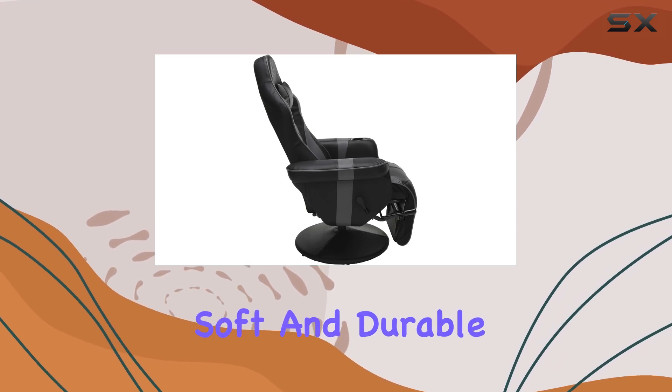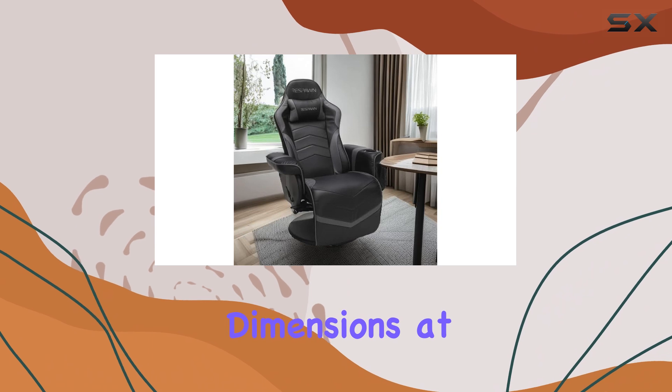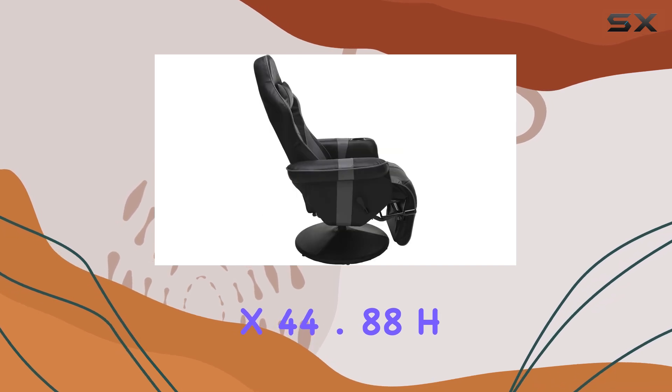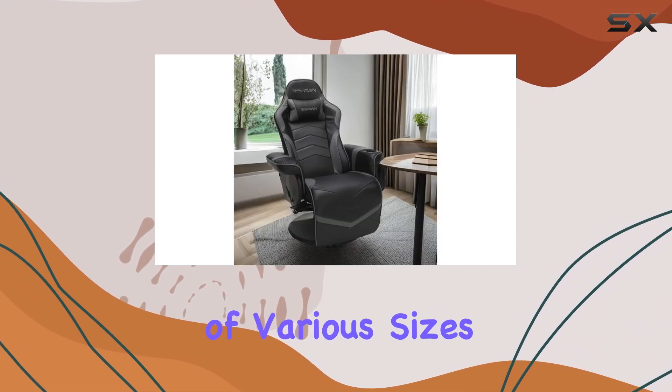The bonded leather material is soft and durable, providing a premium feel. The chair's dimensions at 35.04-inch D x 30.71-inch W x 44.88-inch H offer ample space for gamers of various sizes.